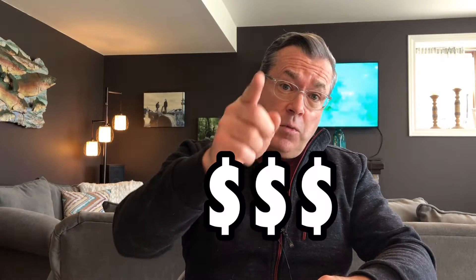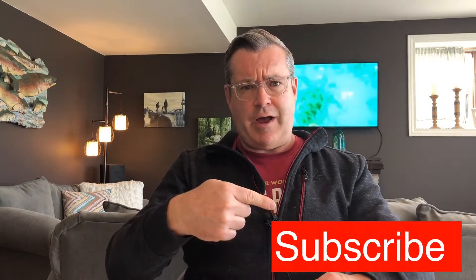Hey, it's Brian with Old Man New Tech. It's a place where we take a look at budget electronics from a Generation X perspective. Why do I do it? Well, I do it to save you money, but I can't do this without you, so if you could show me some love down below, give me some thumbs up, maybe hit subscribe, and we'll blow this thing up together.